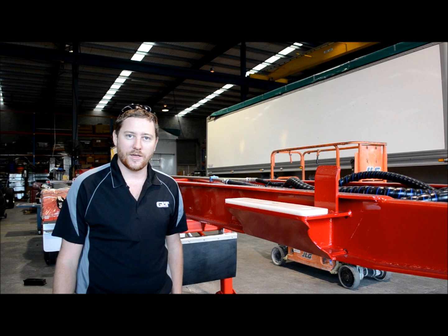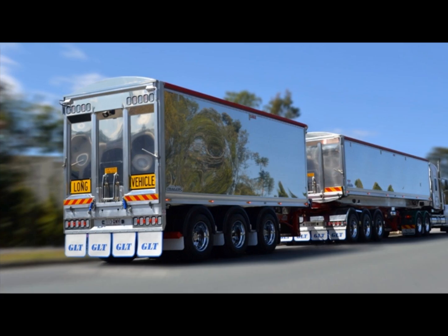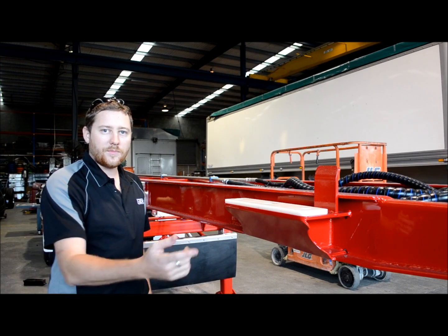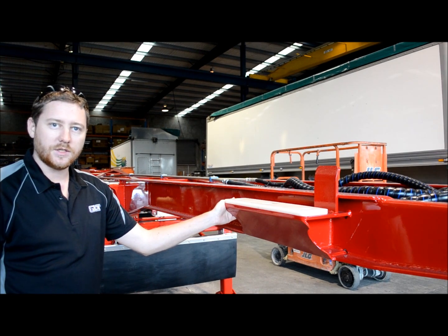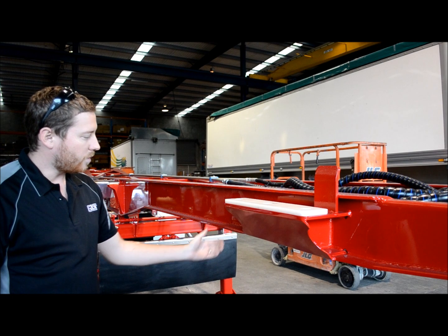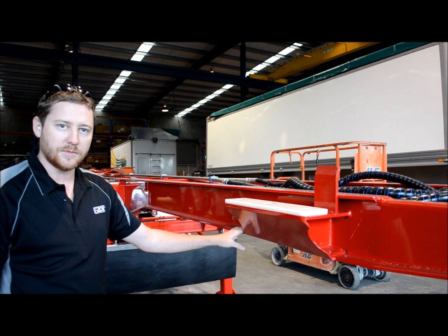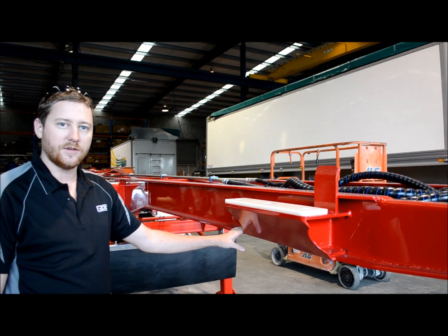Hi, I'm James from Graham Lusty Trailers and we're here in front of a 2014 GLT Ready Tip. The new one-piece beam sitting on the pedestal saves a hundred kilos in the tare trailer alone. We've built the pedestal up rather than have the body sit down on the skid plate, to keep the same amount of clearance on the back of the trailer where we have the compensator fitted.